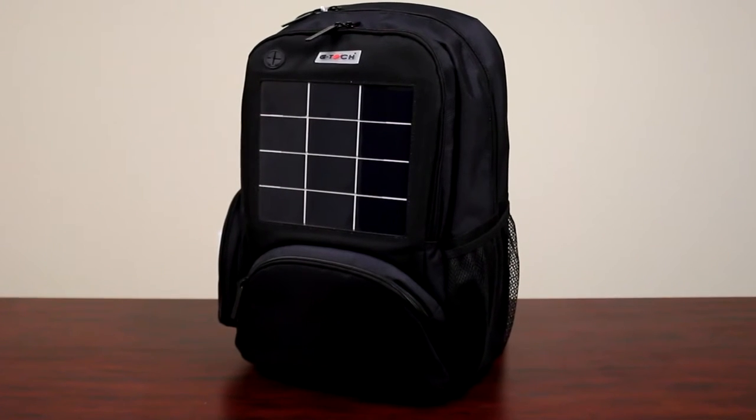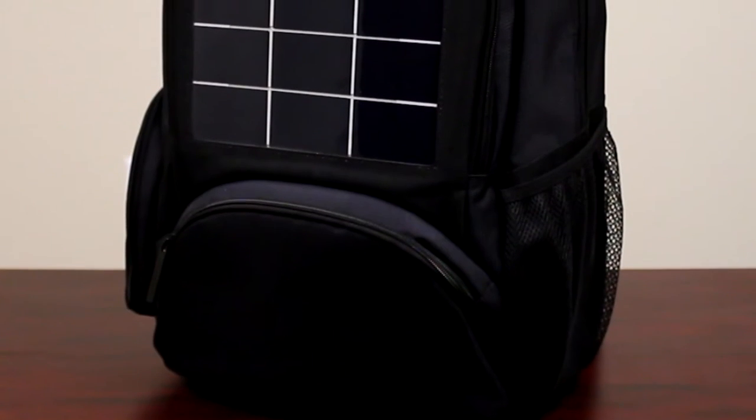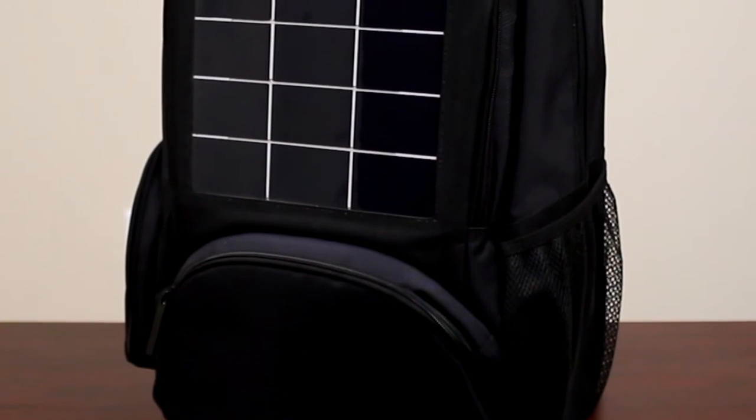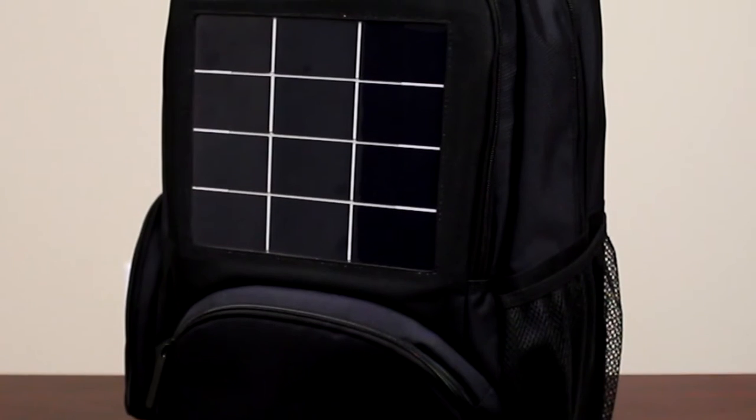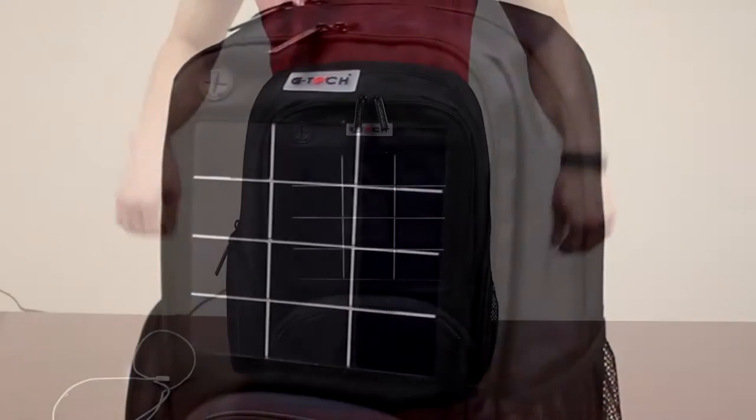This is the solar backpack. Made of 420D Jacquard mixed with 1680D ballistic and 600D polyester, this cutting edge backpack has been completely redesigned with industrial grade solar cells which charge quickly in direct sunlight.